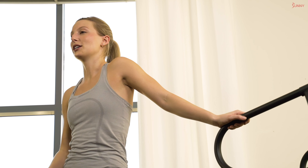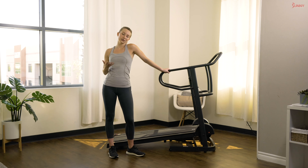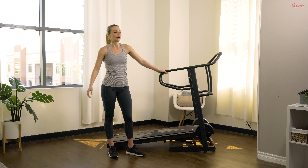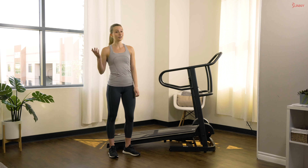Our workout today is going to be just 15 minutes and it's a basic intro to interval workout. We're going to be doing some basic intervals — 30 seconds on to 15 seconds off. This is a great workout for beginners, but you can always make it harder by adding more resistance, so if you're not a beginner feel free to follow along and make it harder for yourself as we go.